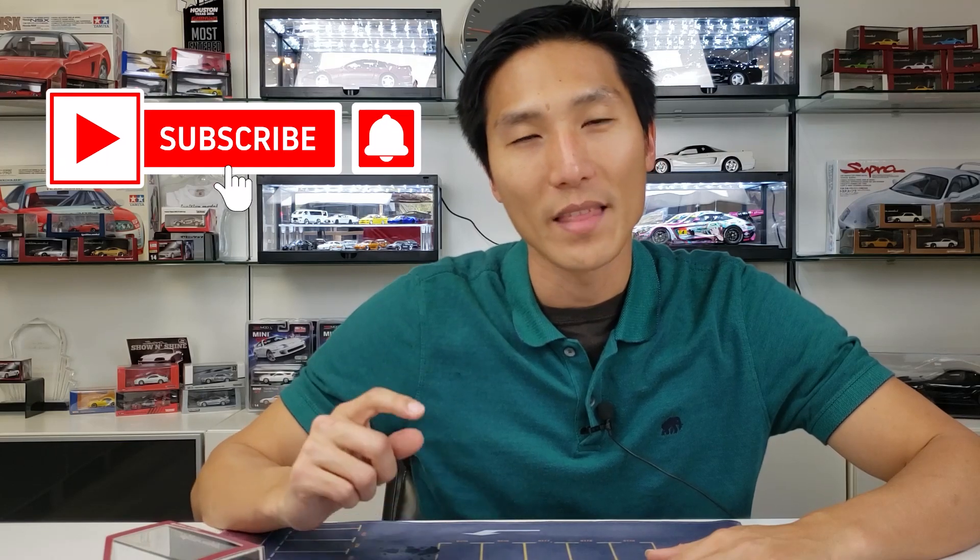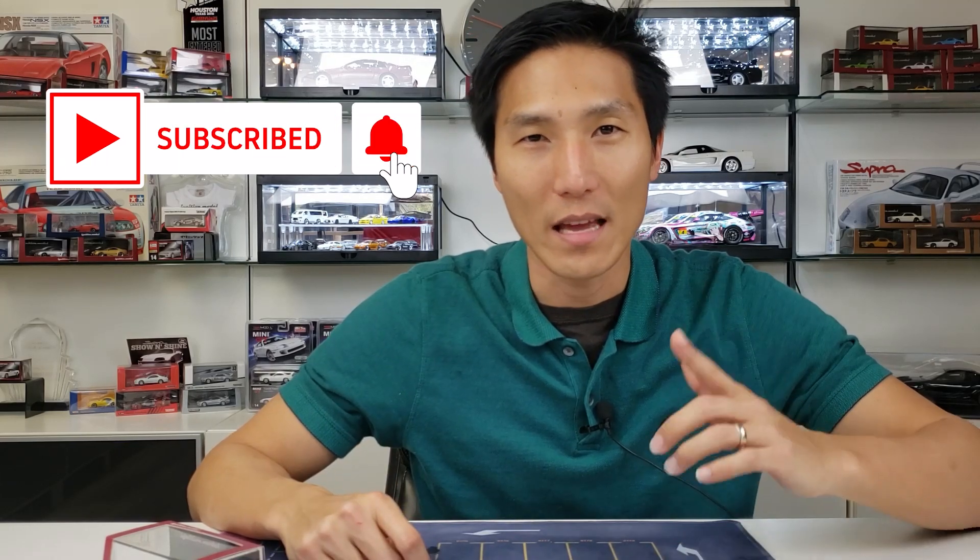What's going on everybody? James with Model Cars Houston here. I'm posting up at least one video a week every Monday. So if you're into this hobby or you're enjoying the content that you've seen so far, consider subscribing. That way you can stay up to date, and don't forget that notification bell.